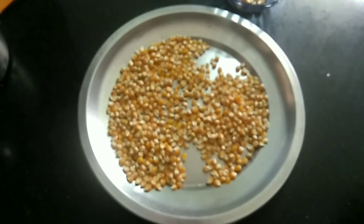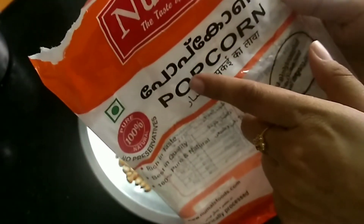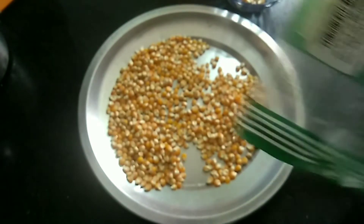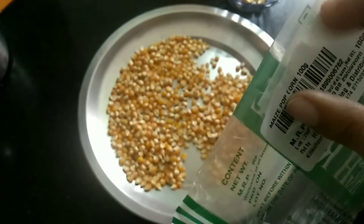We will try to put popcorn in the cover. What will be done on the top of the popcorn? As you can see, we will pack the popcorn over here.